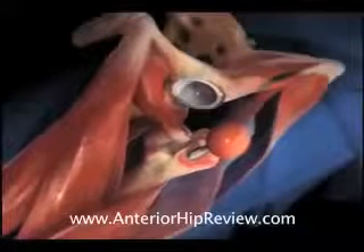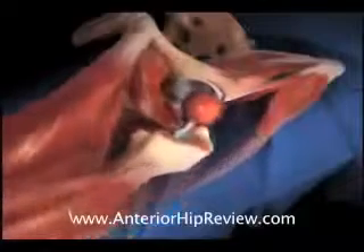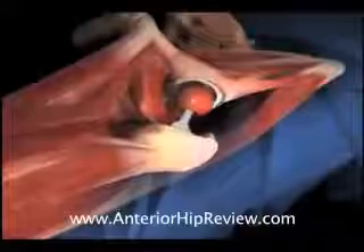At this stage of the operation, we check to make sure that the final fit and fill of all the components is appropriate. The trial components are exchanged for the final implants, and the hip is reduced and the incision closed up.